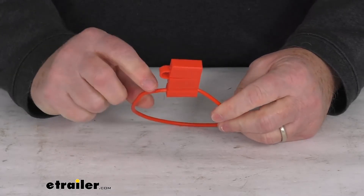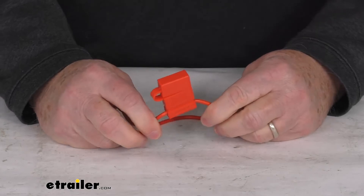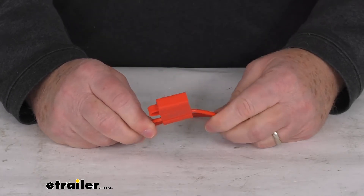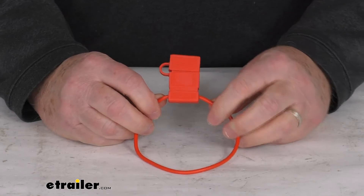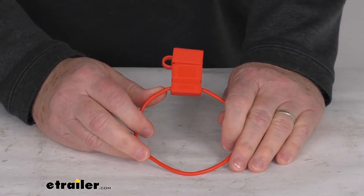This is for a quantity of one fuse holder. The fuse that I just demonstrated with is not included — you would have to purchase the fuse separately. That should do it for the review on this Spectro 14 gauge inline ATO ATC fuse holder.